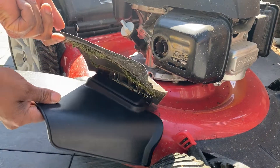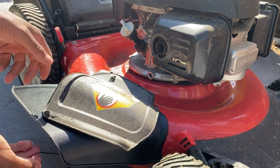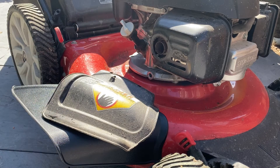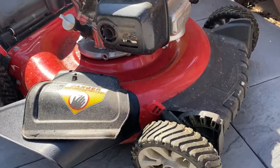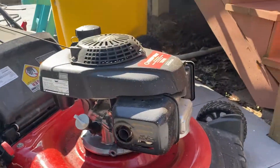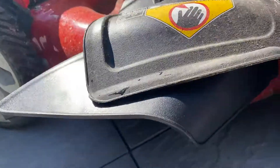Like I said, Troy-Bilt — I don't know if it works on your lawnmower or not, but it fits perfectly on this lawnmower. If y'all need to know anything else, let me know. It is cicada madness out here right now, so I'm gonna do this real quick.